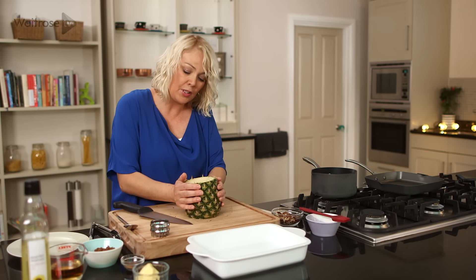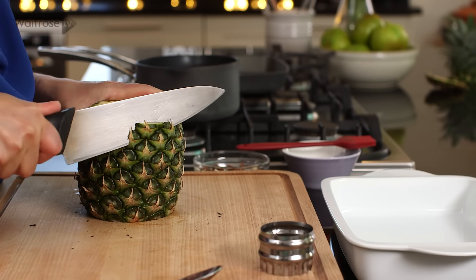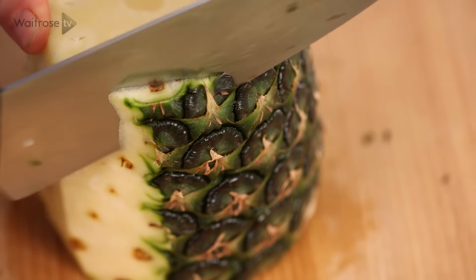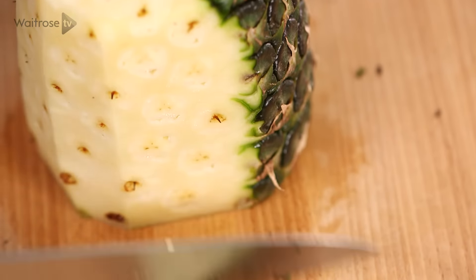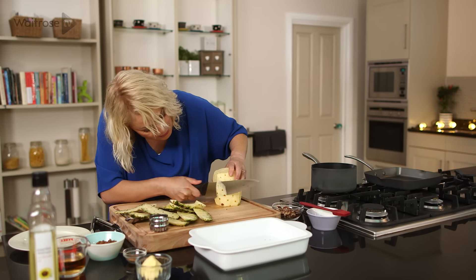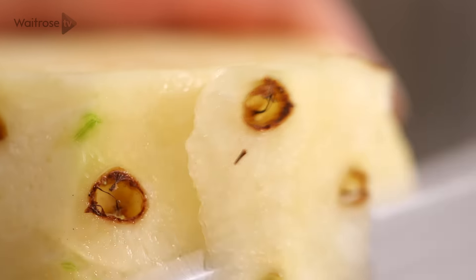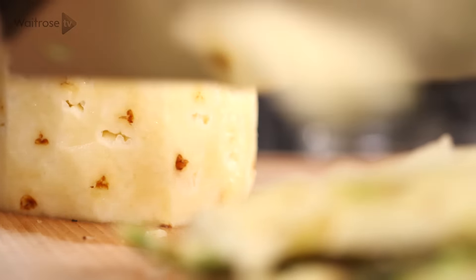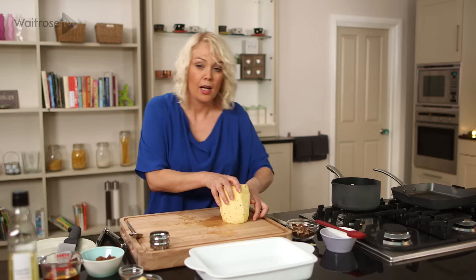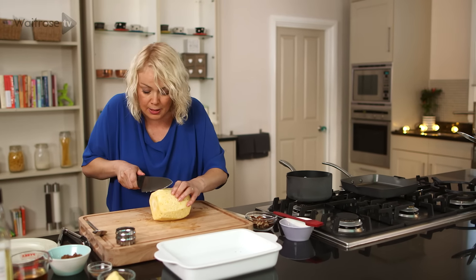Just make sure it sits really evenly on the board. Now with a large knife just cut down the side of the pineapple to remove the skin. Work your way around and make sure you've nipped out any of those eyes. Get rid of all of those peelings, then turn it onto a side that feels quite secure and cut some large slices.